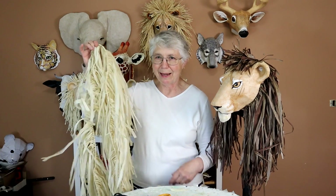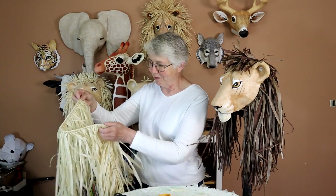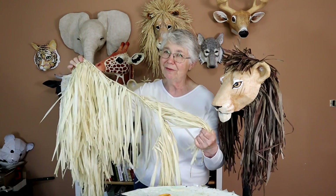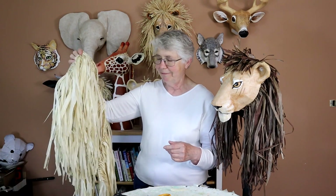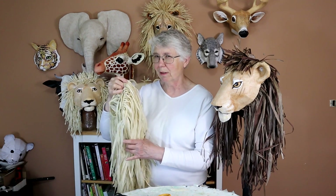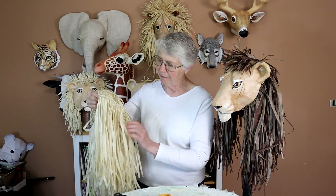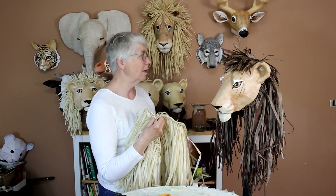They're both made out of natural raffia. This is what it looks like when you get it out of the package — it's pretty cool. This is a tiki bar fringe; I got it from Amazon.com. It's 24 feet long, so one package would be enough for at least four big male lions. For some reason, this raffia is softer than the raffia I bought a long time ago.